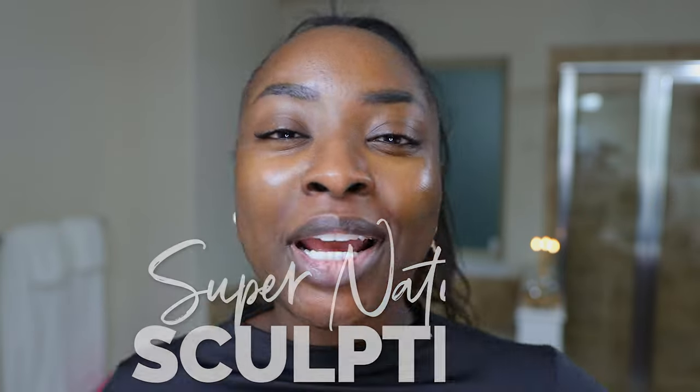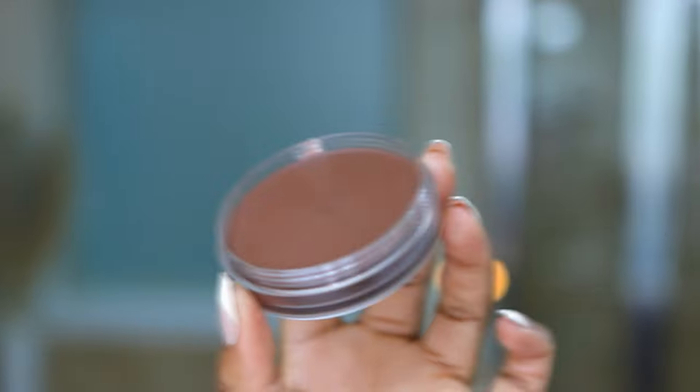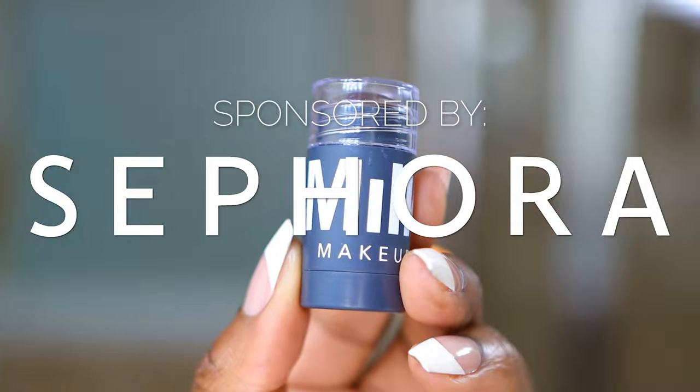We need to talk. Let's talk about supernatural sculpting. I got some new goodies that I'm gonna be using in this video. Let's walk through it, and if you have your makeup with you, let's do it together.